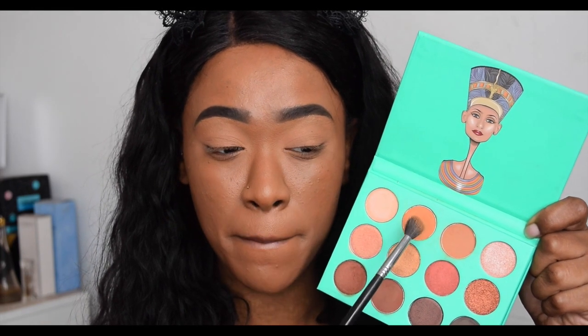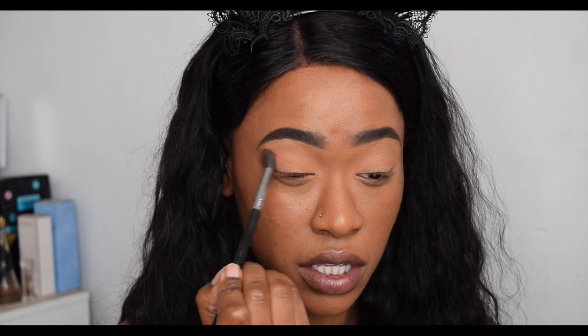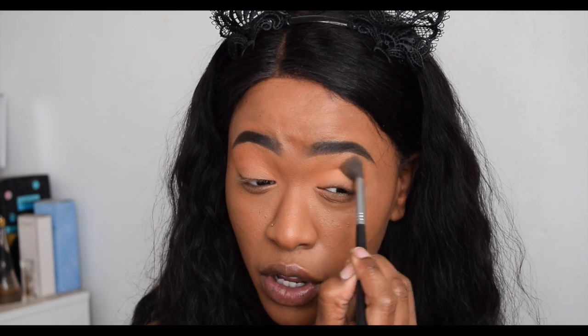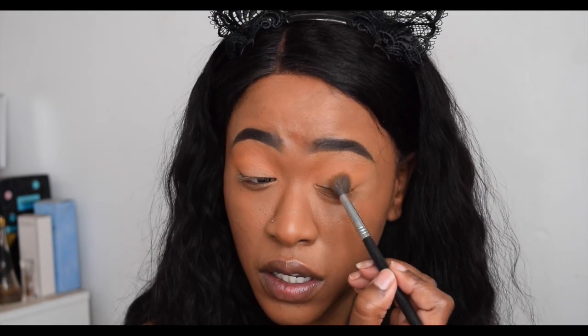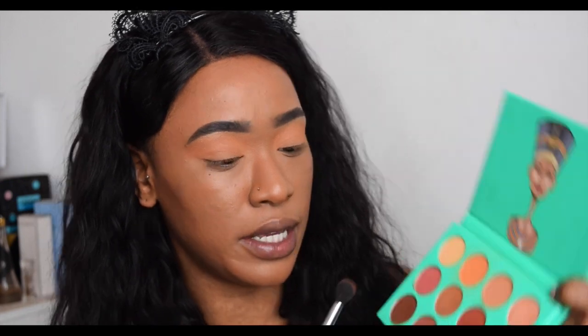Now I'm going to dip into this orangey tone — similar to the previous one but with more of an orange tone — and I'm going to place this in my crease. Yeah, definitely more orangey. I wish it showed up a tiny bit darker, like a darker orangey brown, but it's okay as a transition color. There is a lot of kickback as I'm dipping into the product. Next I'm going to dip into the third matte color, which is like a dark chocolatey brown.